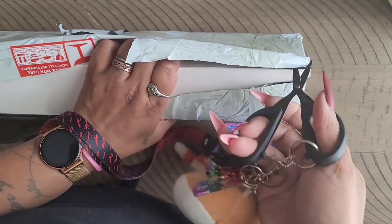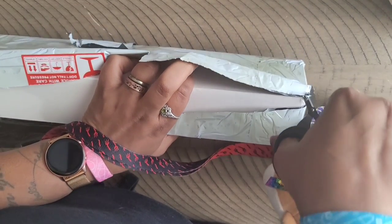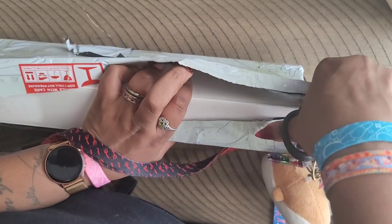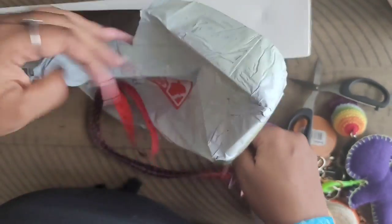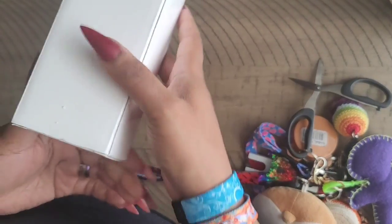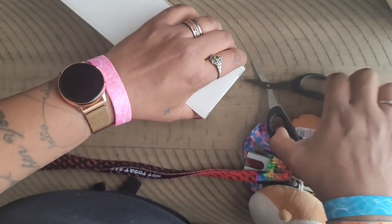I'm going to keep the camera on this side so you guys can't see my address. All right — just a plain white box, of course, no branding. I don't like that; it doesn't tell me anything about where I got it from.